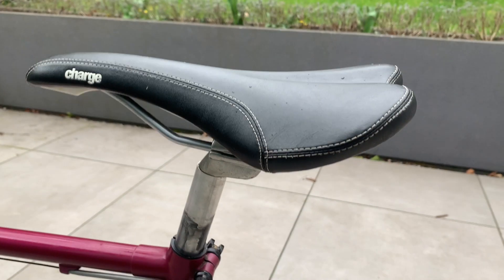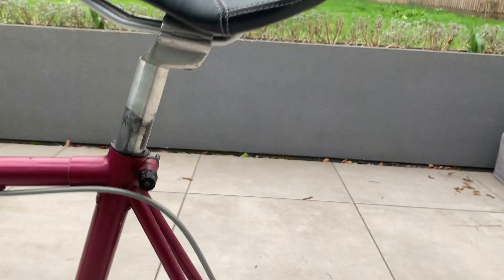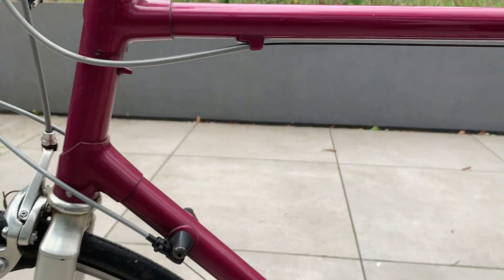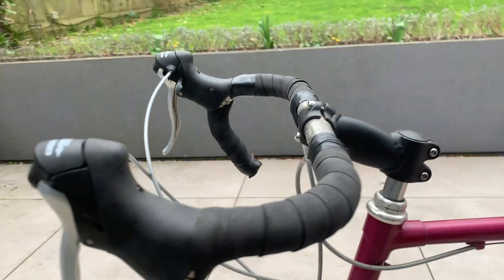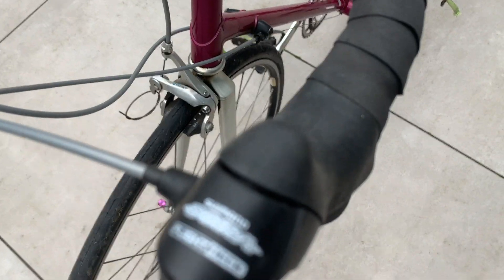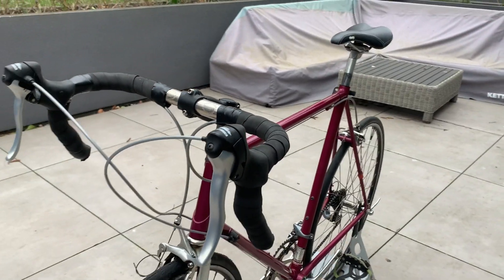Someone's put a Charge saddle on, which I don't actually mind because they're quite comfy. And they've changed the down tube shifters to STIs, but unfortunately I think the STIs are Shimano Soras, which I'm not a great fan of.